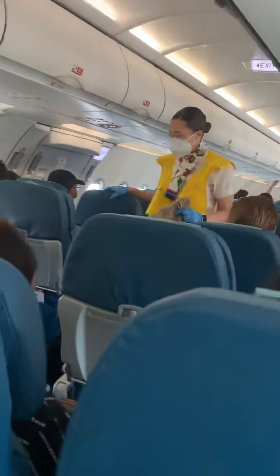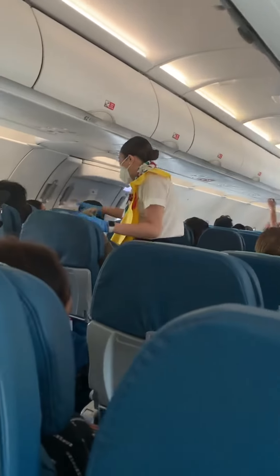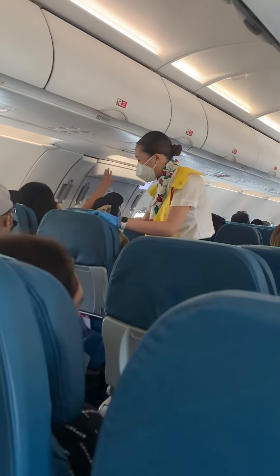In preparation for takeoff, ensure your seat belts are securely fastened, seat backs in upright position, large electronic devices like laptops and tablets stowed in your seat pockets, window shades opened, and your tray tables and footrests stowed. Once again, welcome to Philippine Airlines.